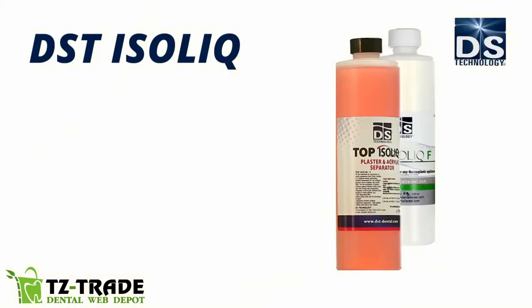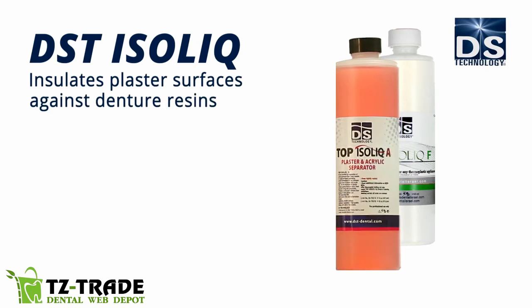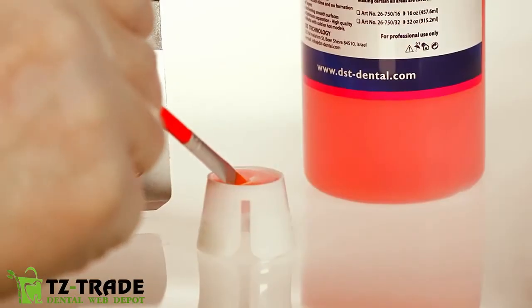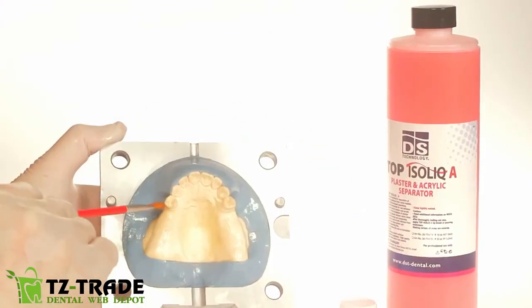DST Isolic F or Top Isolic A insulates plaster surfaces against denture resins. It prevents sticking, provides smooth surfaces, and is quick acting. Spread an insulating layer of DST Isolic F or Top Isolic A for a perfectly smooth texture with a natural-looking shine.